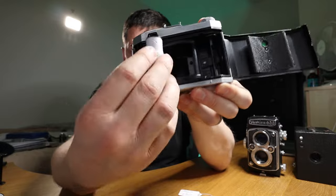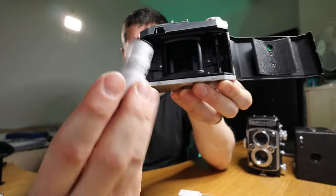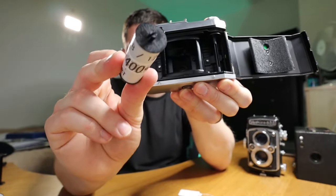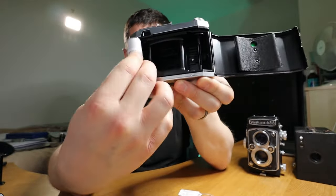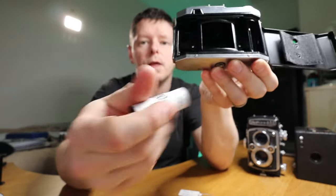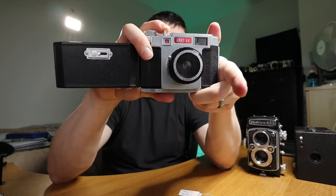It winds from one to the other. The spool inside then becomes a take-up spool — take it out, put it on the other side, put a new film in, wind from one to the other, but taking smaller four-by-four frames. That is an Annie 44. I haven't actually shot with that yet — looking forward to it.